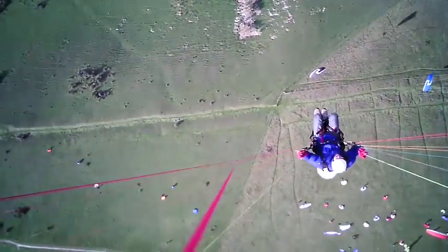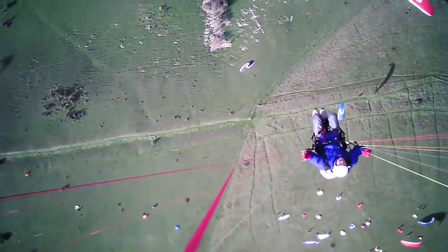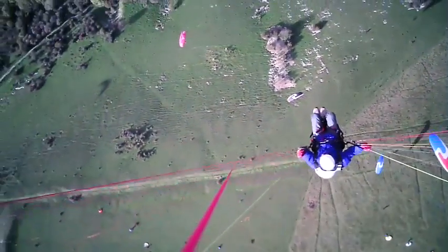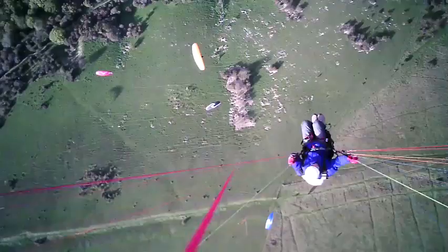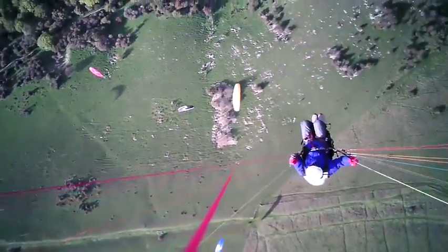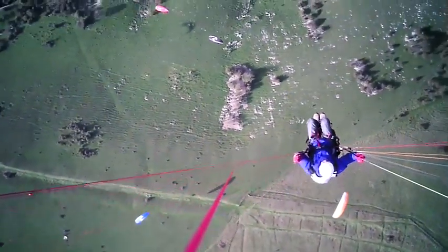Notice the orange glider below doing 360s, going right. We all turn right — it's a general rule, and that way we keep it safe. If we all turn the right way it helps. When you leave the site you can turn left and so on. Now I'm just moving forwards.